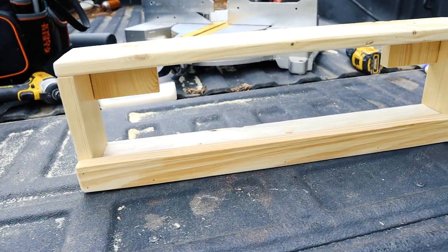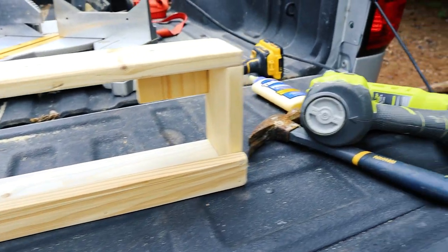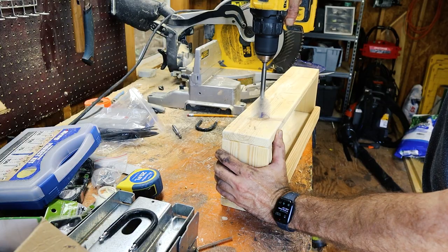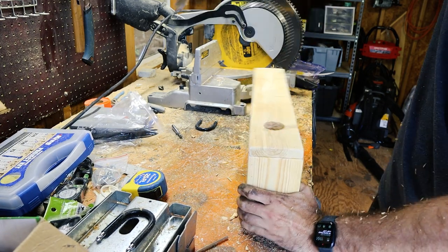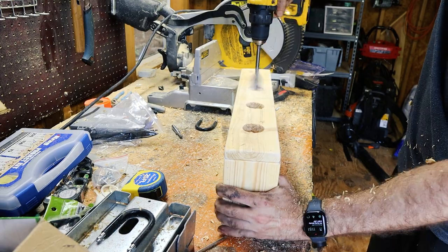And this is what we're left with. The last step is to drill out my four holes using a one and a half inch spade drill bit.